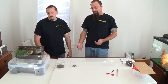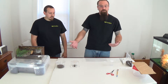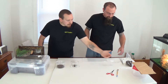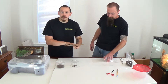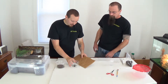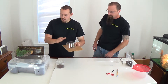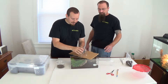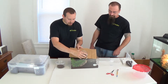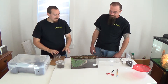Tarantulas, if they fall any kind of distance, can rupture or kill themselves. If you get that leg caught under there, you can rip that leg right off. So once you have a catch cup over it, basically take a piece of cardboard or a piece of paper and gently slide it over your tarantula like this. At that point, bring your enclosure back and slowly start to pull that cardboard out underneath. And now we're all safe and happy again.